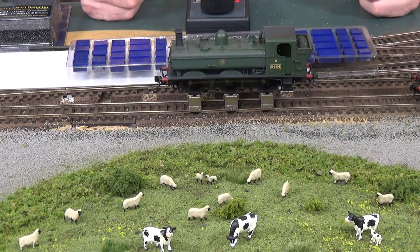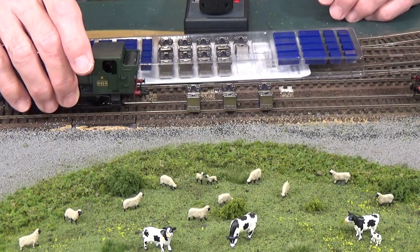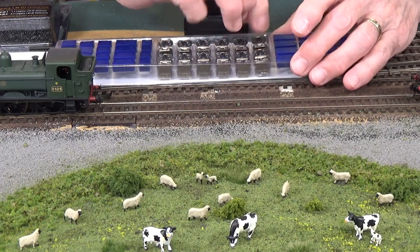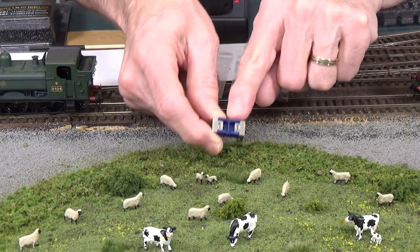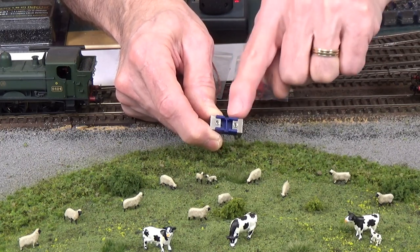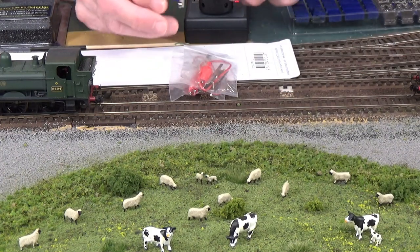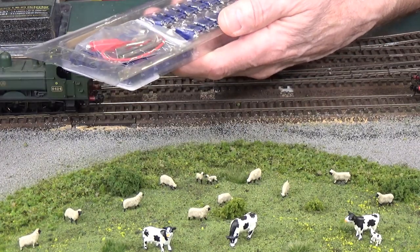So that's the DCC Concepts Multi-Gauge Rolling Road Set. It comes in a little tray that has a slot molded in for each one of your roller sets and for all of the different spacers. For anyone that has three-rail locomotives, it does have a cutout in the center so it will fit over that third rail, and they provide pickups that you can install with the rolling road to get electrical pickup to that center rail.